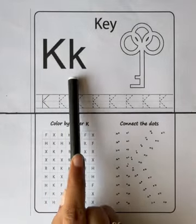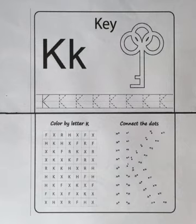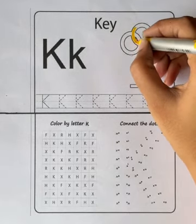K for key. Let's color the key. Yellow color.